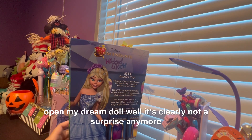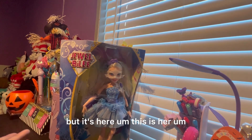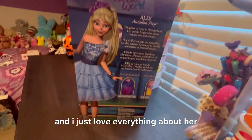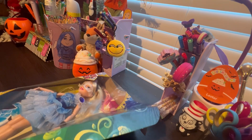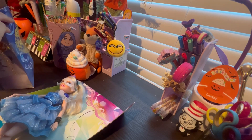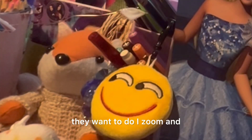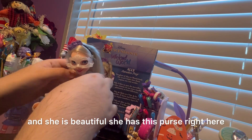Let's open my dream doll. It's clearly not a surprise anymore because I did a little short of it, so it's not that much of a surprise. But it's here. This is her. And I really love her box — I just love everything about her. This is the doll. Let me get my face in frame, just in case I want to do a zoom. Here she is, and she is beautiful.